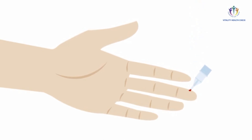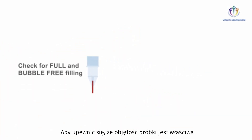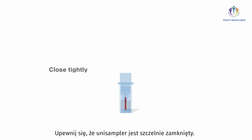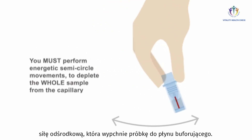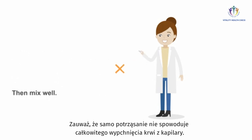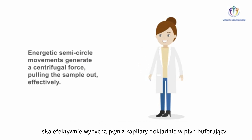Wait until the second blood drop has achieved a size of about two to three millimeters, then touch the blood drop slightly oblique with the capillary of the blood collector so that it fills in one go. Check for full and bubble-free filling of the capillary to ensure the sample volume is exactly correct. Insert the blood collector with the end-to-end filled capillary onto the prepared collection tube and make sure the unisampler is closed tightly. To deplete the sample from the capillary, perform energetic semicircle movements to generate a centrifugal force pushing the sample into the sample buffer, then mix well.